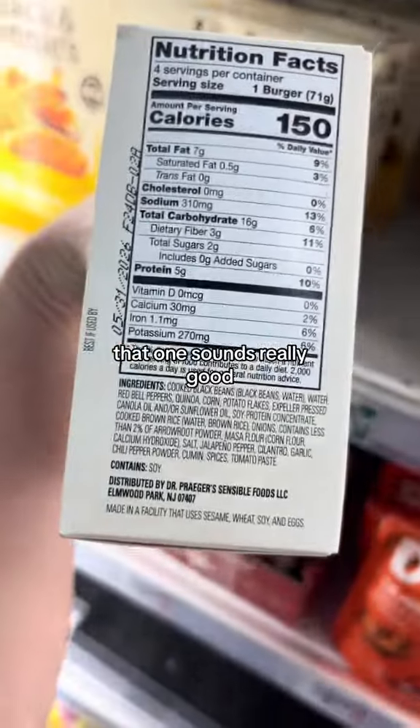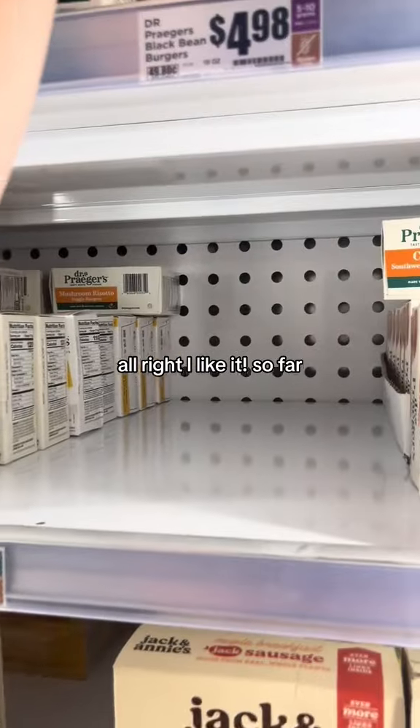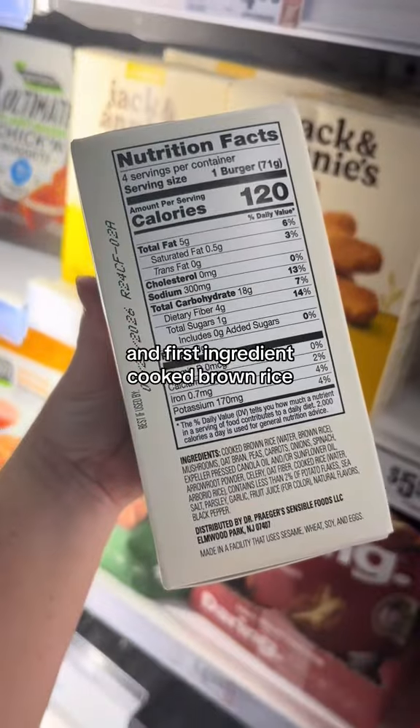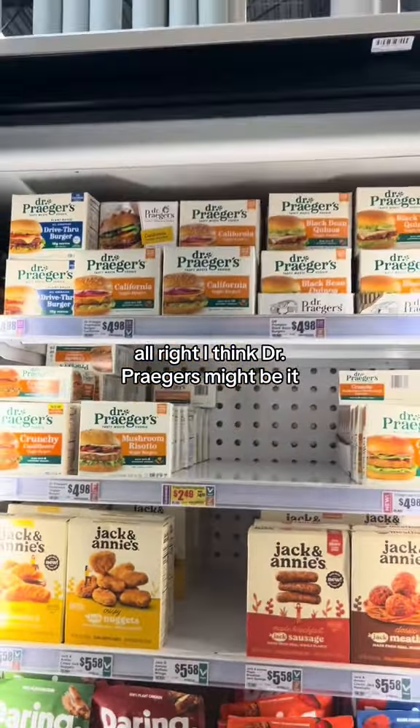They also have a black bean quinoa option — that one sounds really good — and the first ingredient is cooked black beans. Then there's a mushroom risotto, and its first ingredient is cooked brown rice. So far no water across all three. I think Dr. Prager's might be it.